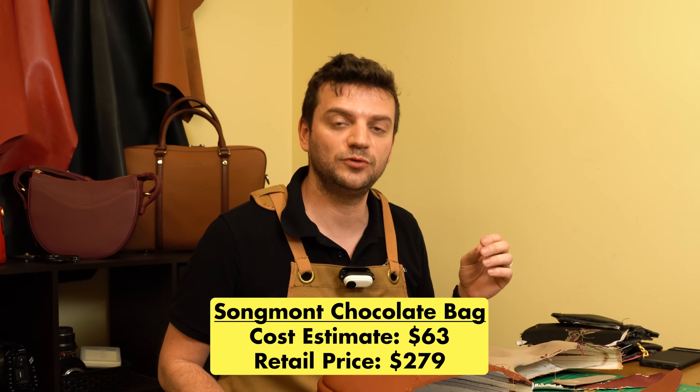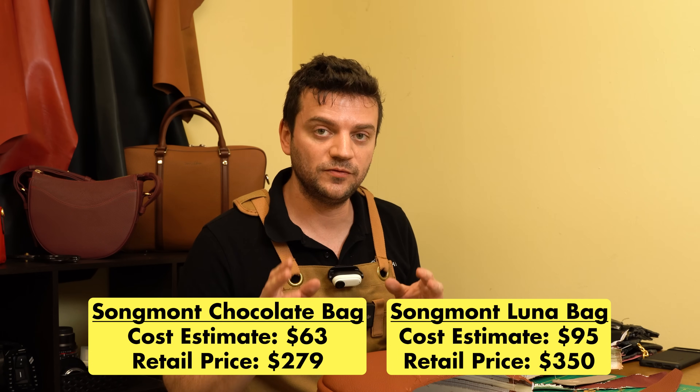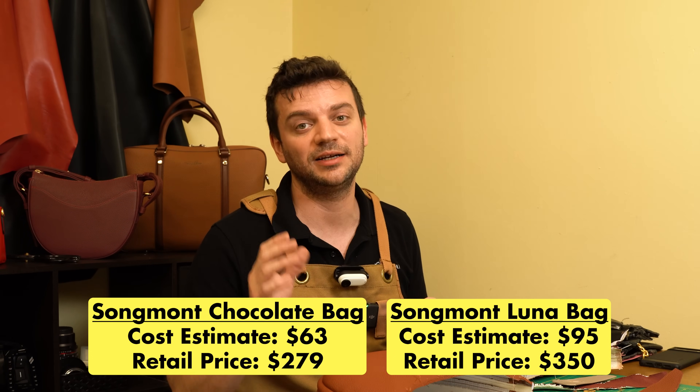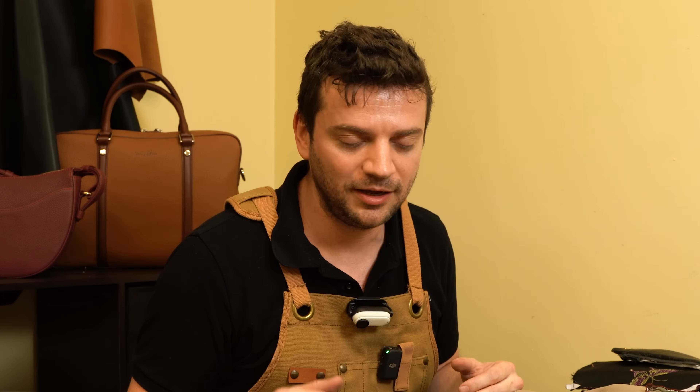Given my estimate of $63 for the chocolate bag, its retail price of $279 shows a price multiplier a little above 4. On the Luna bag, the sales price of $350 compared to my $95 cost estimate shows a multiplier less than 4. Being a fairly new brand — about 10 to 11 years old — they're still finding their identity and market position, but if they're heading toward Luna, I think it's the perfect path. I love the price multiplier for the $350 Luna. I'm extremely happy with what I got, but for the $279 chocolate bag, I would stay away.